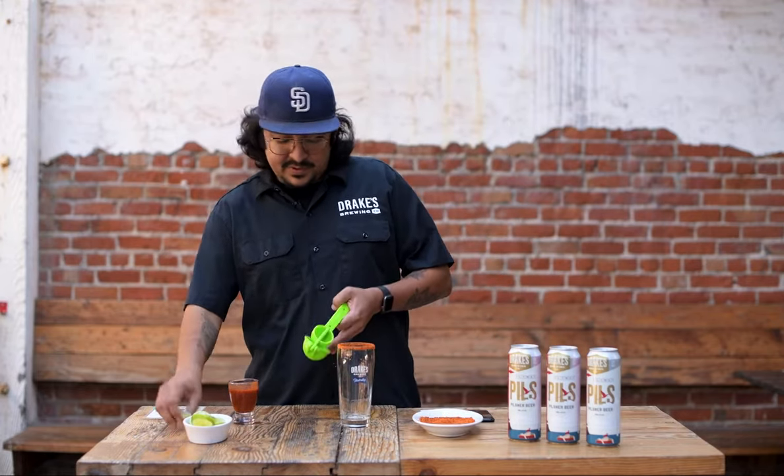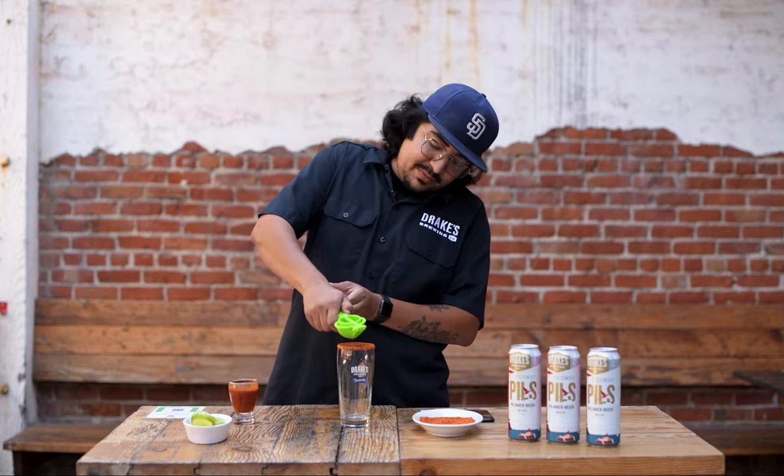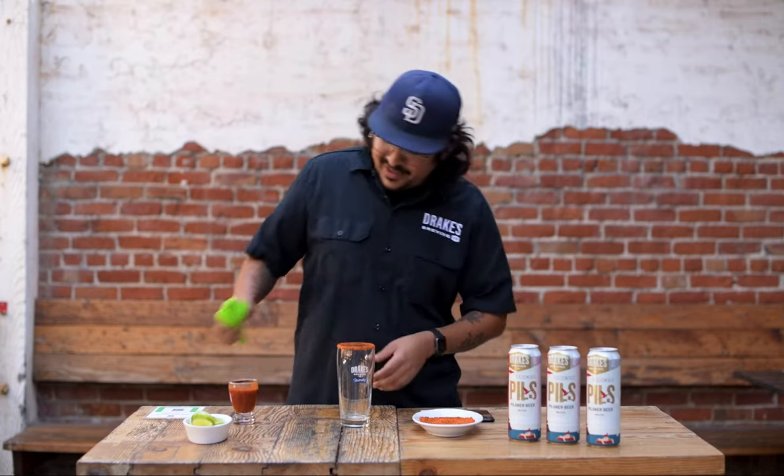I like adding a little bit more lime to my micheladas. This is how I prefer them, so I'm going to add a little bit extra. It didn't squeeze too well. There we go.